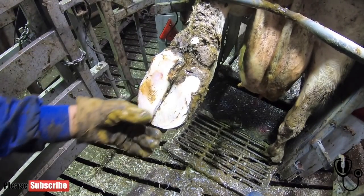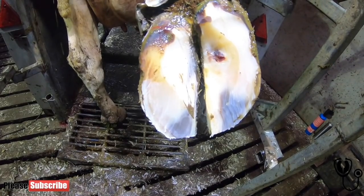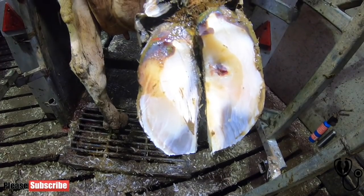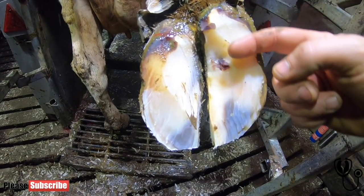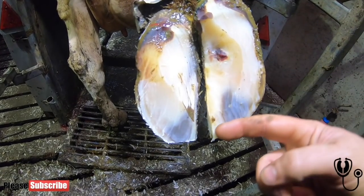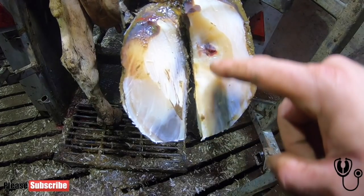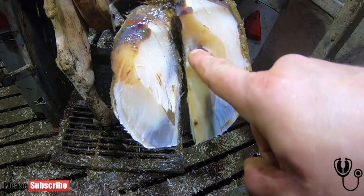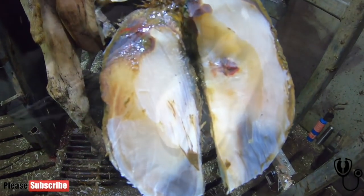This cow should be good to go and shouldn't have any lameness issues going forward. This back right claw is showing signs of a very early ulcer — it's past the stage of bruising and turning into an ulcer. I've reduced that heel height to take the weight bearing off that dominant claw and put it onto the medial. You can see I've not touched the medial heel at all, and I've given it a good wide model, which will reduce the weight bearing and let it heal.